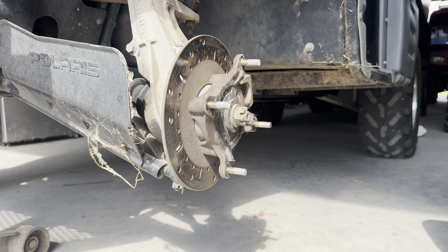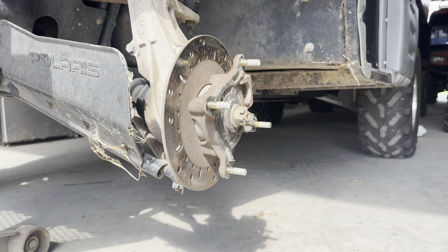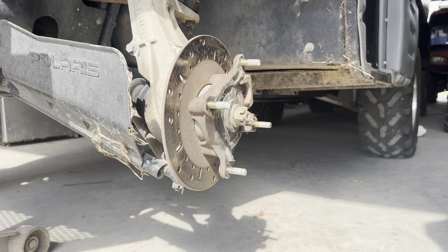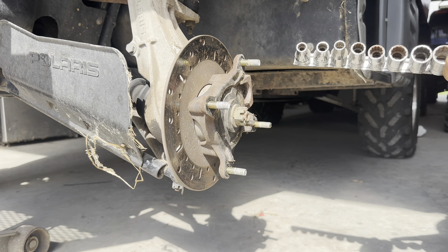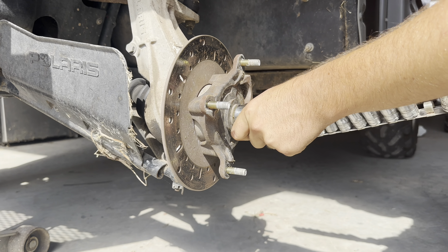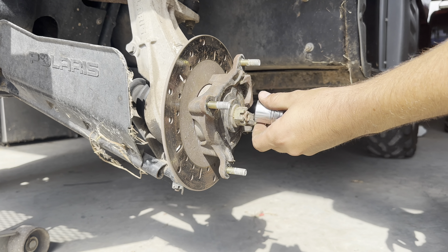I'll go ahead and get a socket for that. This is metric — I believe most of the time it's a 27mm on these. All I have is standard, so that's what I'm going to roll with. If you need a standard size, this is a 15/16.